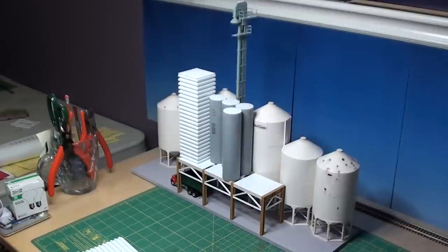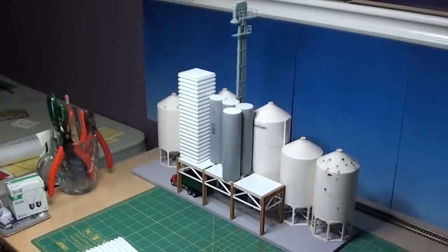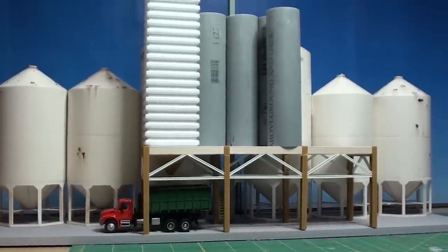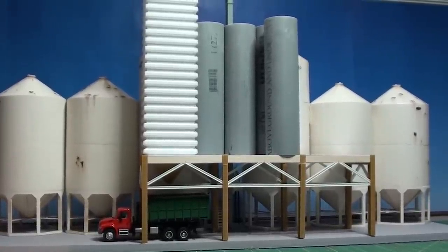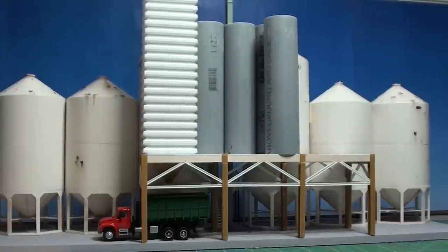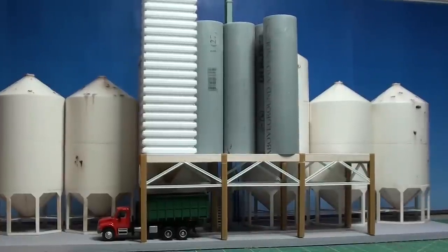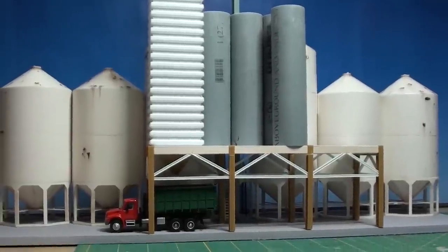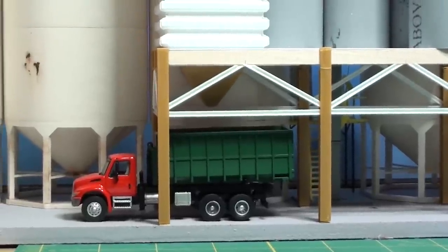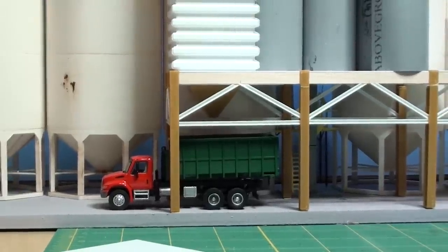They're just one-inch PVC conduit that I cut on my miter saw and then I used styrene to make the tops for them. Here's another view with some of the completed bins — I still have three more to make, including the large rectangle one that's going to go on the back. And you can see since I finished this one I went and put the hopper bottom on underneath. That was part of the Walthers kit that I borrowed from. It's cool when you see it come together a little bit. I'm using that dumpster truck just for height reference, but you can kind of see what it's going to look like when the semis drive through there to get loaded.